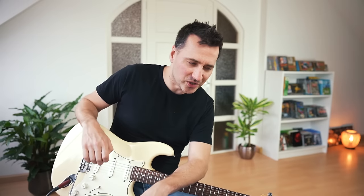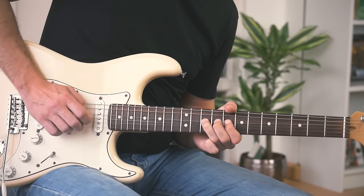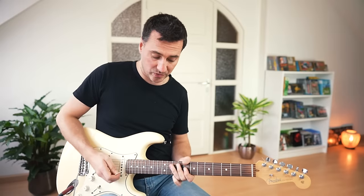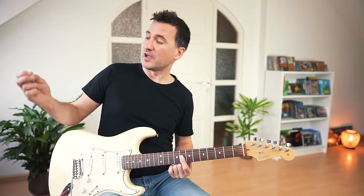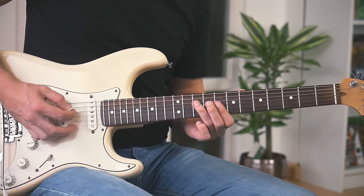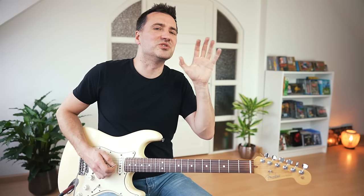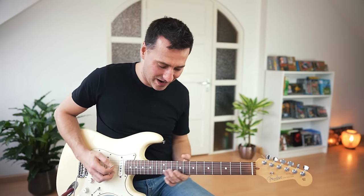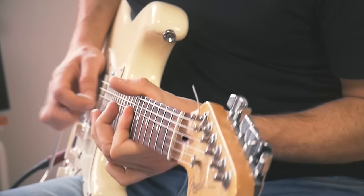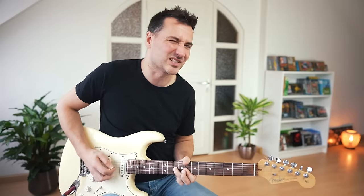Number one is a guitar trick that Stevie learned from listening to Buddy Guy. When you have a regular lick, it sounds pretty good — but what you can also do is bar the index finger and hybrid pick the top string with your middle finger, turning that same lick into something much more powerful. Stevie used to do that all the time. Remember, don't just do it once — keep milking that blue note, the slide back, and everything.